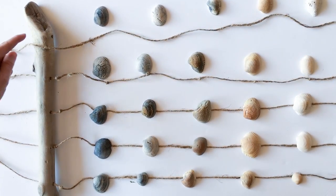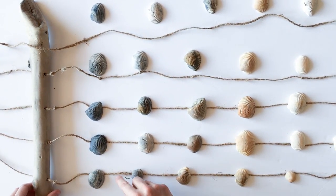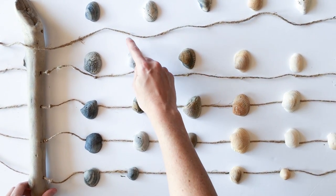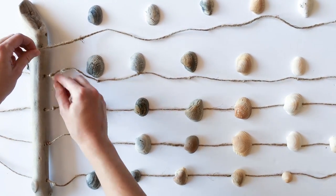I started by drilling five holes in the driftwood. You could also just tie the twine around if you prefer not to do the drilling. I then cut five strands of twine to be 60 inches long each.